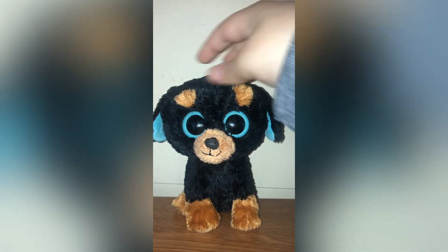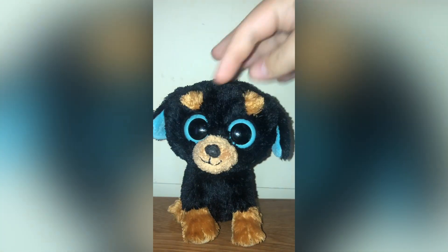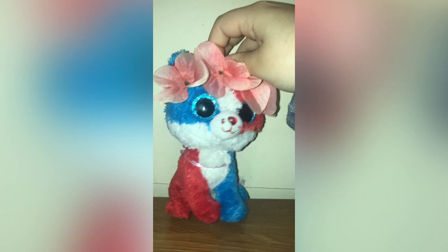Lastly, here is Toughie. Mine kind of looks weird because the dog got to it, but I think Toughie is just a really cute design. I definitely suggest getting Toughie if you can because Toughie is really cute. Mine is from 2011 as well.